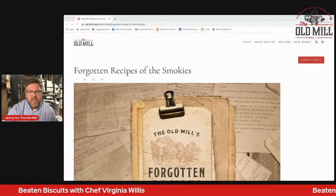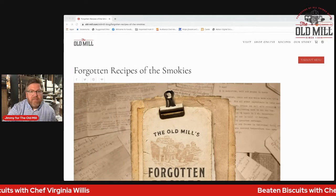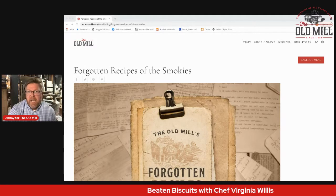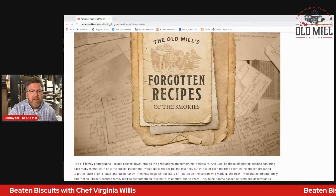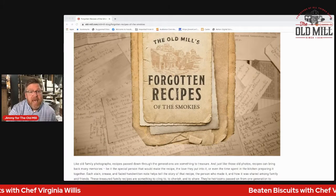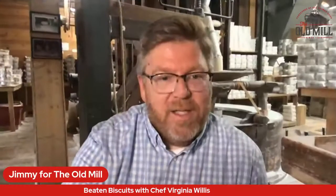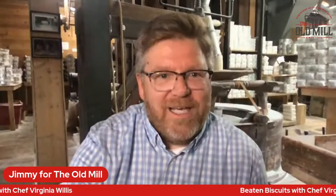It's called Forgotten Recipes of the Smokies, and there you'll find all the recipes we've got highlighted. Right now we've got six or seven recipes up there, so check those out. But let me go ahead and get to the real star of the show — let me bring in Chef Virginia Willis.